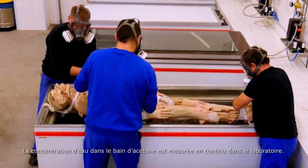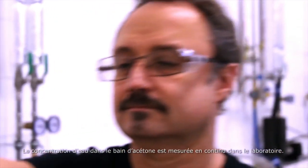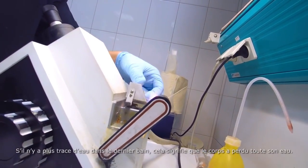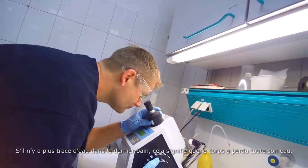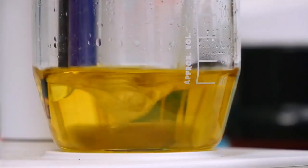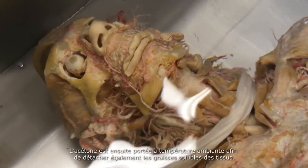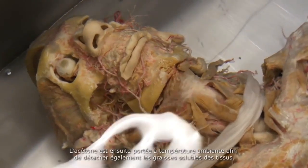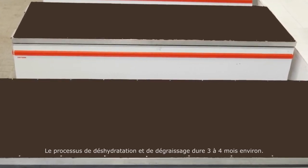The water concentration in the acetone bath is continuously monitored in the laboratory. When no more water can be measured in the bath, the body is classed as water-free. The acetone is then warmed to room temperature to dissolve soluble body fat from the tissue. This process of dehydration and defatting takes approximately three to four months.